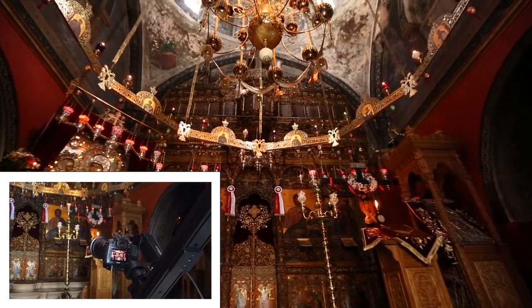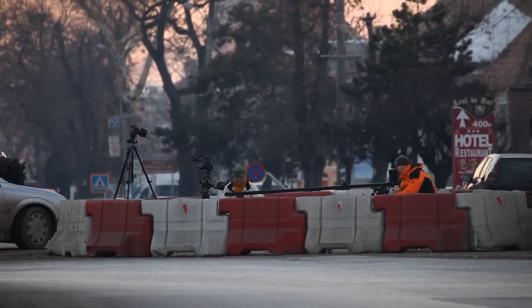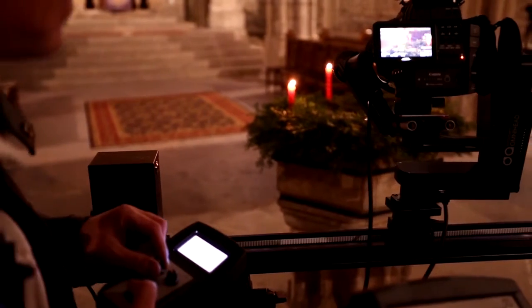Recently, assignments came up which required complex multi-axis motion control with extreme precision and long rides. Therefore I went for the Ditogear Omni slider servo, 2 meters, with Omni head and lens drive — a complete 4-axis package.